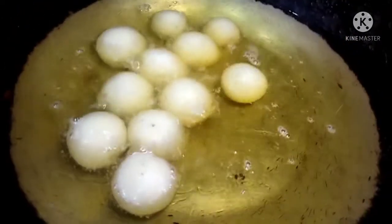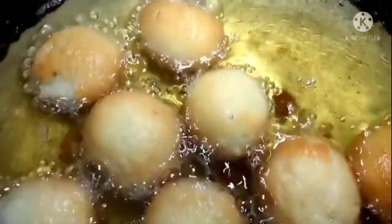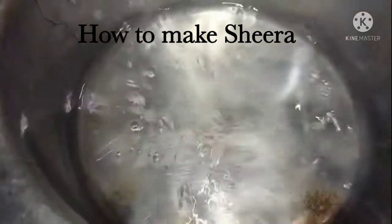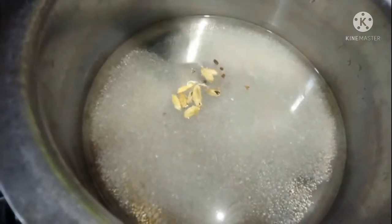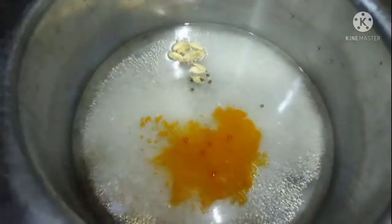We will put a little bit of water in the syrup and mix it. We will put 5-6 cardamom seeds in a little bit. I will add a little bit of orange food color and mix it well. The sugar syrup is ready.